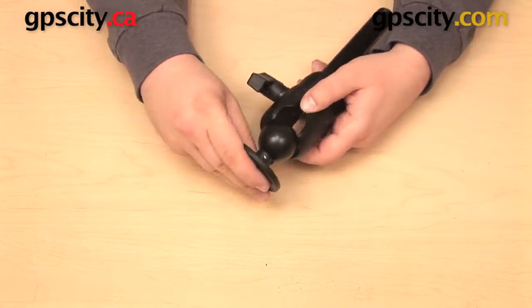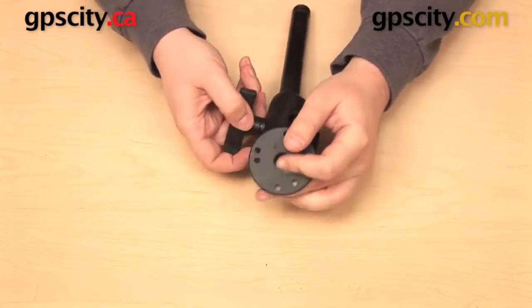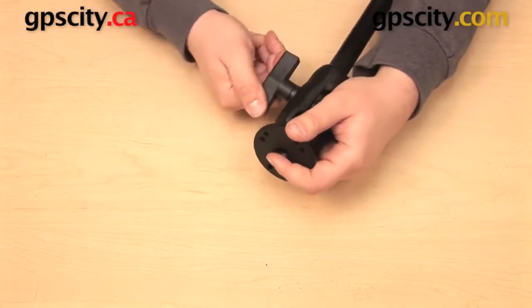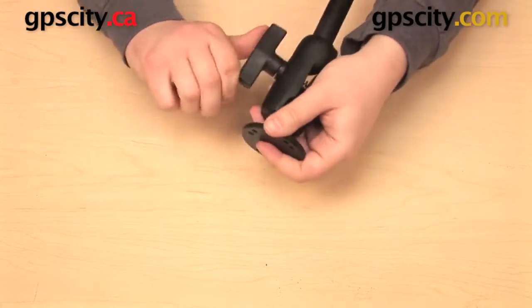That will fit into the open socket. I can make adjustments to it, and when I'm happy with it I can tighten up the knob all the way. That's going to secure the ball into the socket.